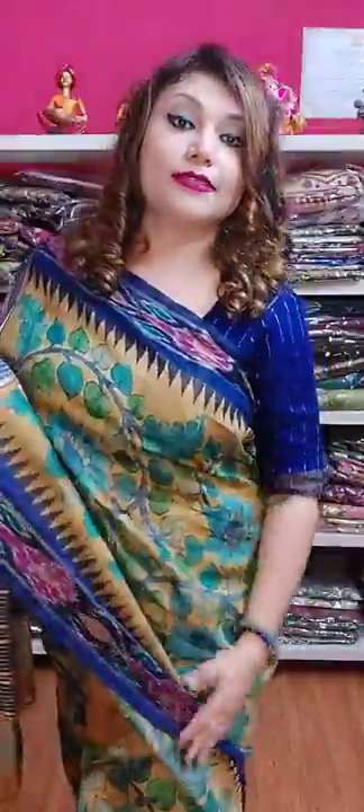Today I am going to show you some beautiful Tasar Ikkat sarees coming with beautiful hand Kalamkari. I will show you the hand Kalamkari. These are not painted Kalamkari — these are original hand Kalamkari, and this is pure Tasar Ikkat.